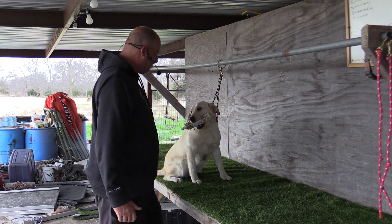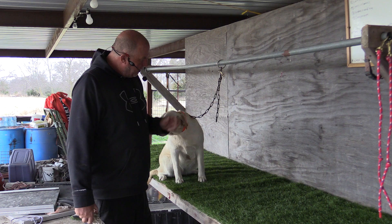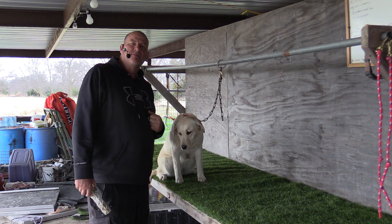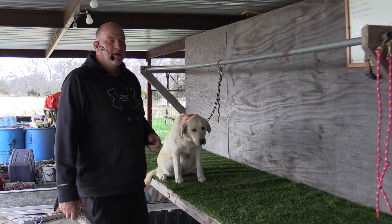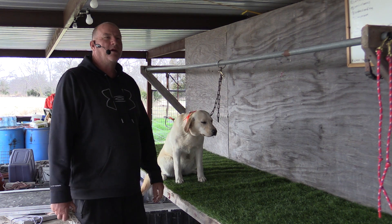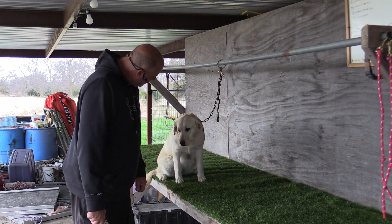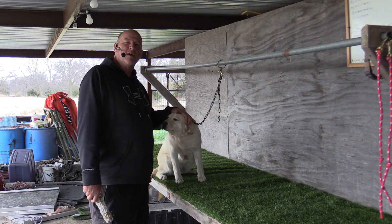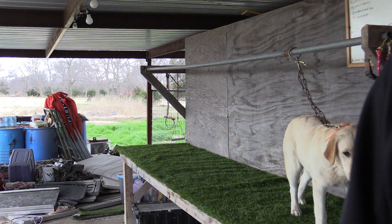Alright guys. Remember the other day when we were talking about climbing a mountain when we're doing this force fetch? Today I've made a mistake here — I've actually climbed a mountain. I reached the summit probably three or four reps ago whenever I got her to pick that bumper up off of the table the second time without my hand on it. I should have quit right there, but I went ahead. I'm human just like you guys are, and I made a mistake, and I fell off the back side. So now here we are pretty much right back where we started before the session started. I'm sorry about that, kid. We'll get it worked out — I'm human and you're a dog, but no matter what, I'm going to stick with her and she's going to stick with me, and before you know it we're going to have ourselves that well-trained retriever. Here we are. Thank you.